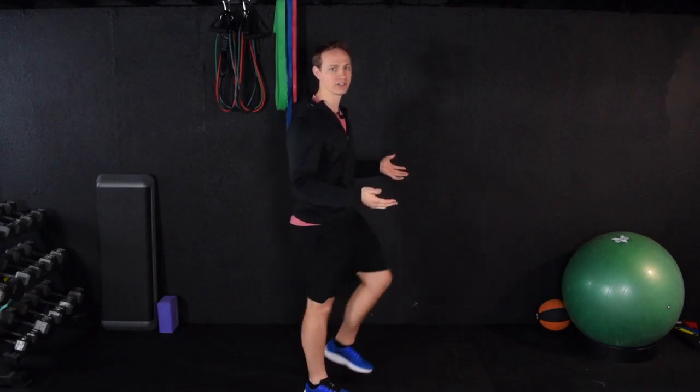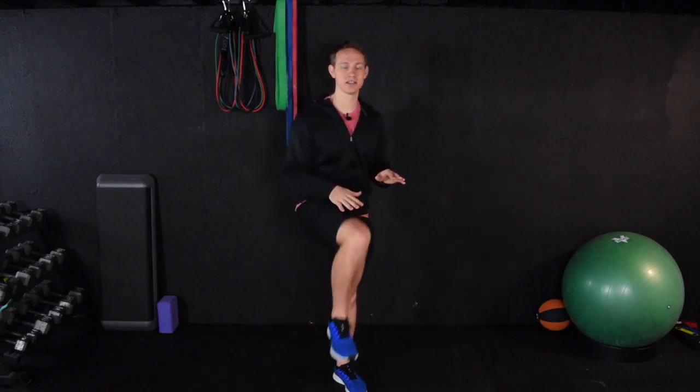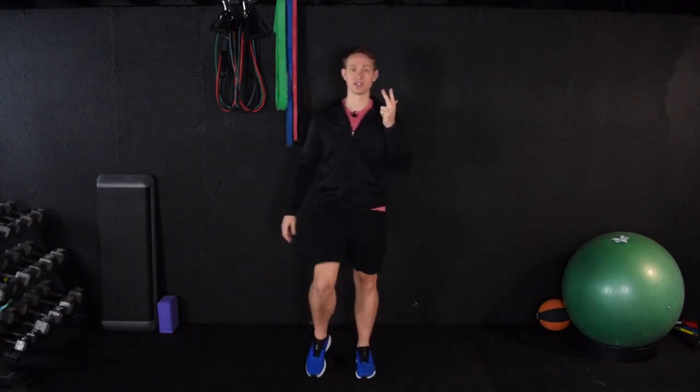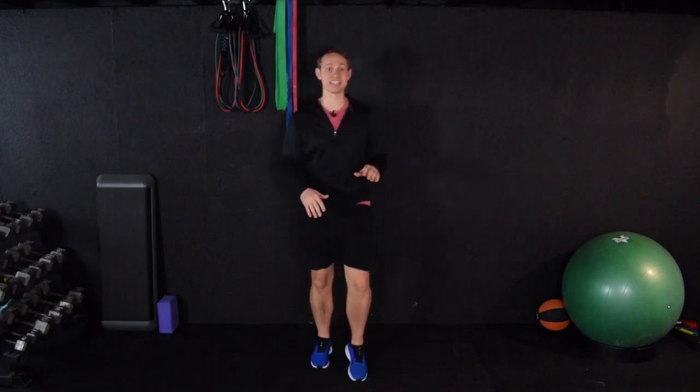Alrighty, here we go. Let's start warming up. We always want to do a good warm up before a workout. We're just going to start by marching. Only go as high with your knees as you feel comfortable. A lot of people are in a hurry, so they think, let me skip the warm up and cool down because my workout is what is important. But your warm up and cool down is what's going to keep you feeling good during the workout, decrease soreness the next day, and drastically reduce the likelihood that you'll have an injury. So we always want to warm up with something nice and easy to get you going.